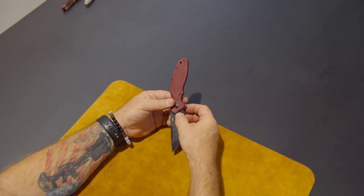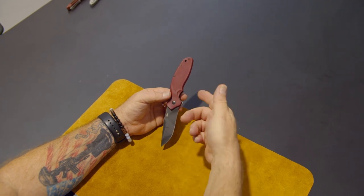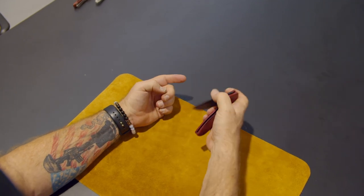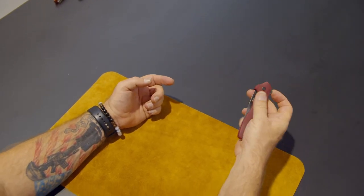They even matched the grind with the front arc on the bolster. This also is Speed Safe with IKBS, so it kind of cycles like a Swiss watch. The bearings make all the difference in the world on the assist.